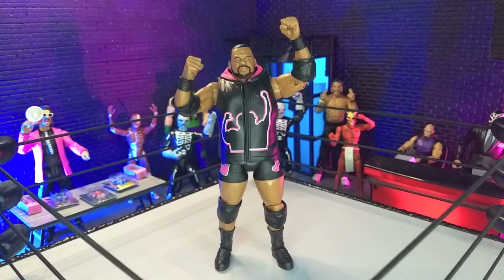Good evening, Humans. Transverse Moth here, and tonight we're taking a look at the AEW Unrivaled 14 Keith Lee figure from Jazwares. Let's do this.